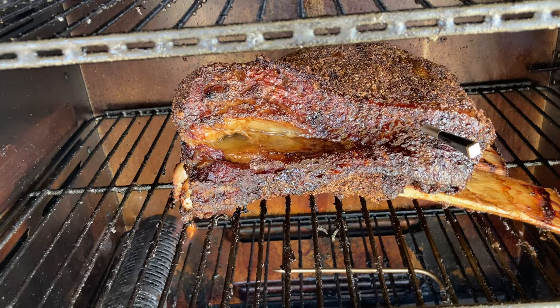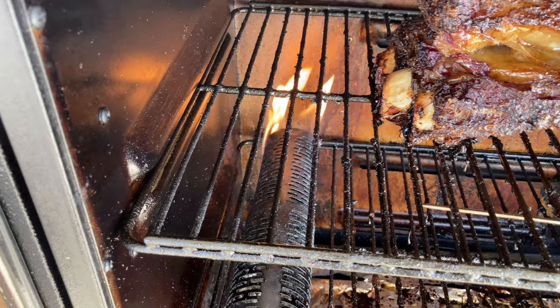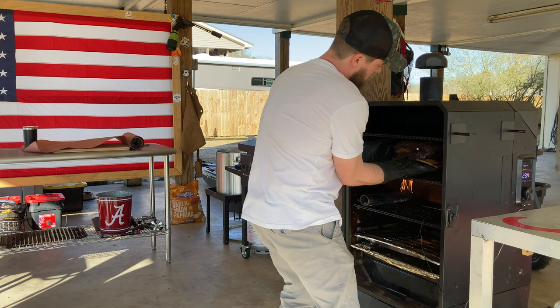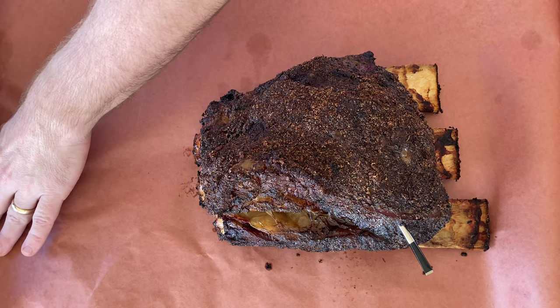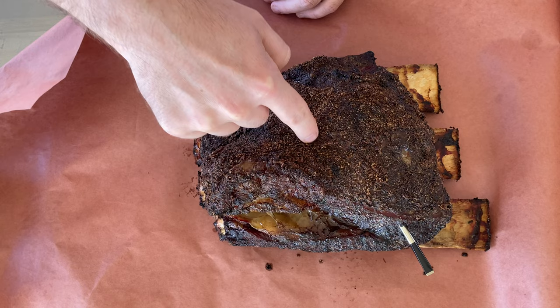Oh my gosh. Holy guacamole, look at this thing. Oh, it's squishy — it's so incredibly good. We're going to let this thing just sit out in the air for a minute. I want it to come down just a few degrees so it doesn't continue to cook.